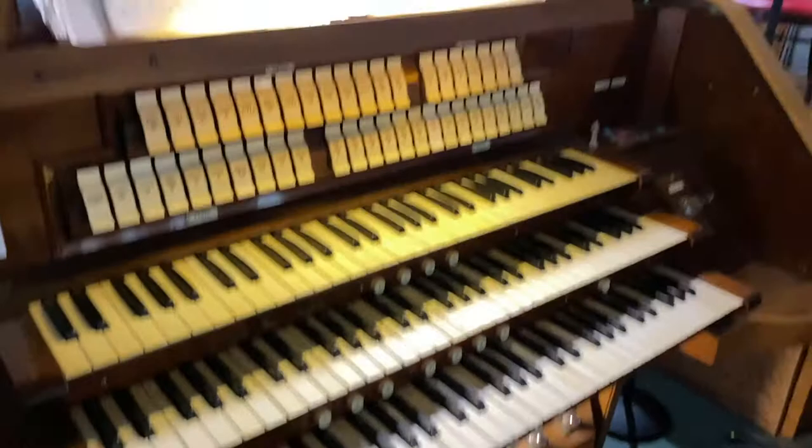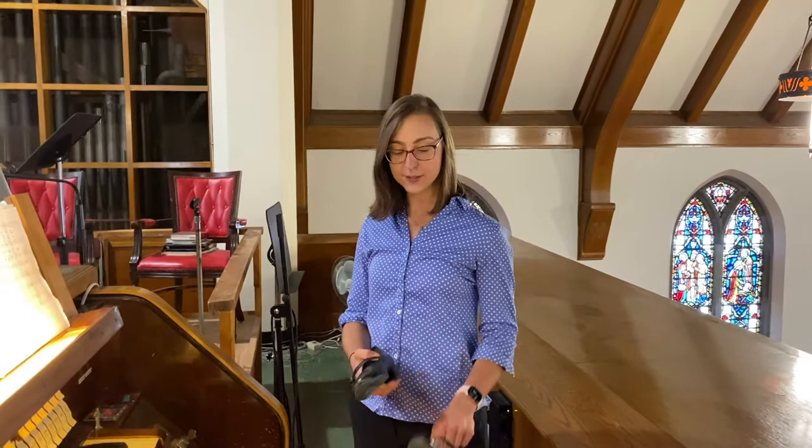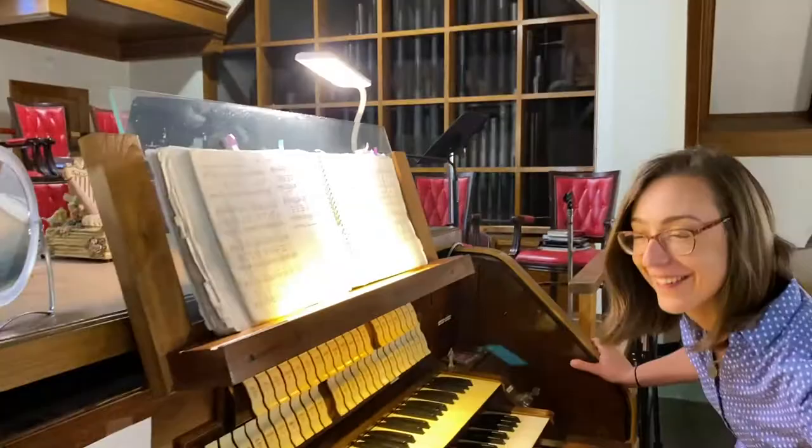To play organ I also have these special shoes. They're kind of like tap shoes because they have a heel and a thin sole, but obviously not a metal piece like tap shoes would. Why do you have to wear those? Because sometimes when you're playing with your feet on the pedals, you want to use your heel, or sometimes you want to use your toe. With regular shoes they wouldn't be as accurate. So Maria could be a tap dancer — sometimes you use your toes, sometimes your heels.